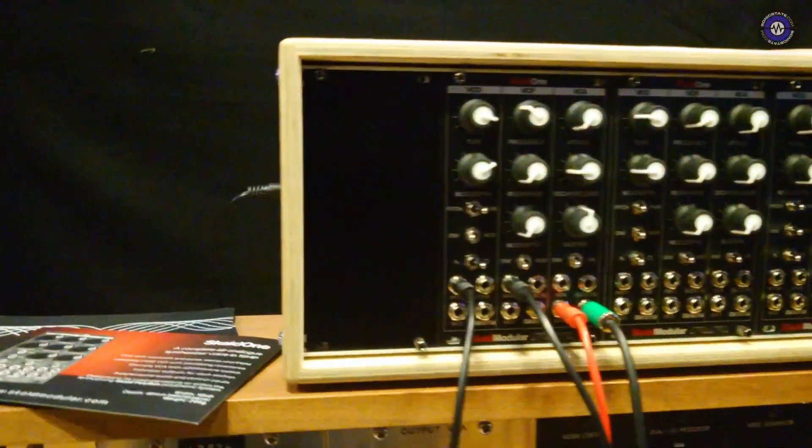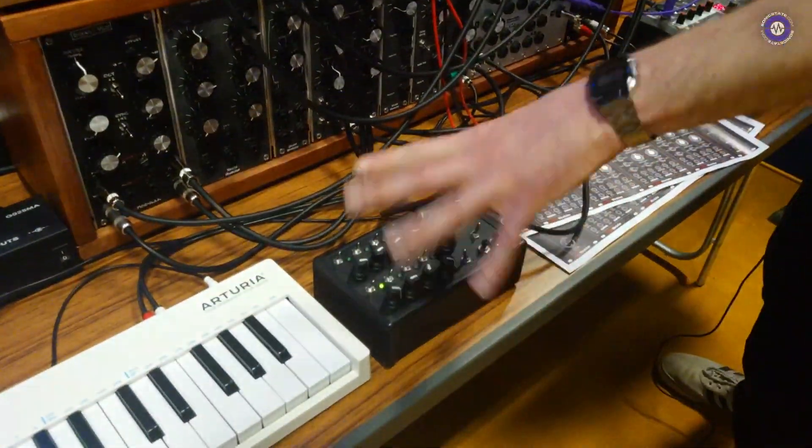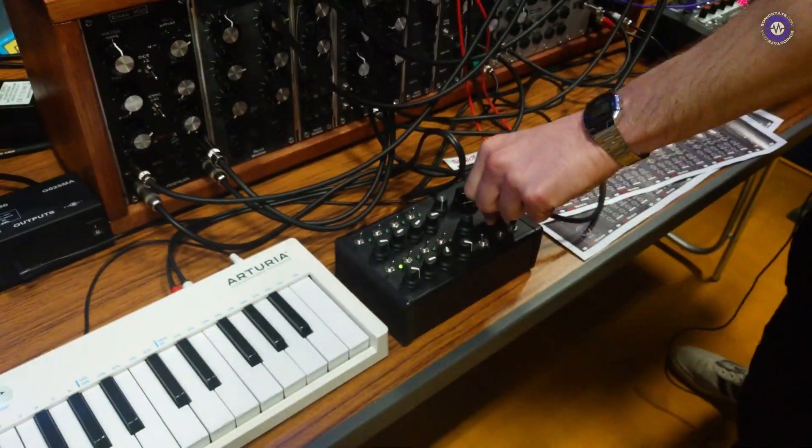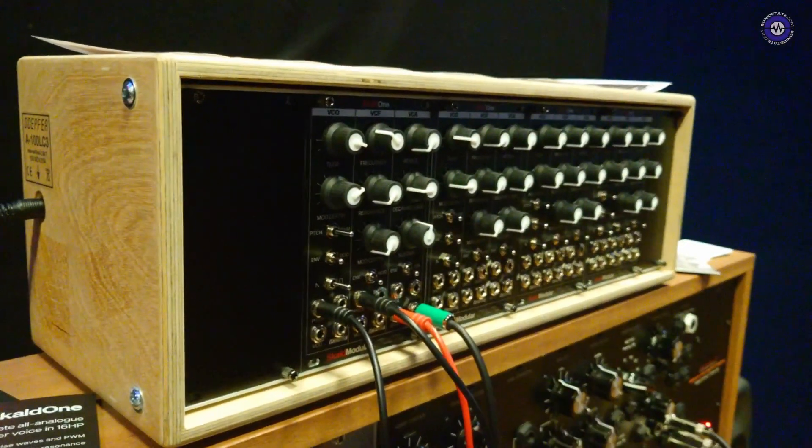So should we hear a bit of it then? Yeah, sure. Currently this is set up on a sequencer, which is just a little DIY hack, and it's just playing a short sequence. I'll manipulate some of the controls a little while we play through.